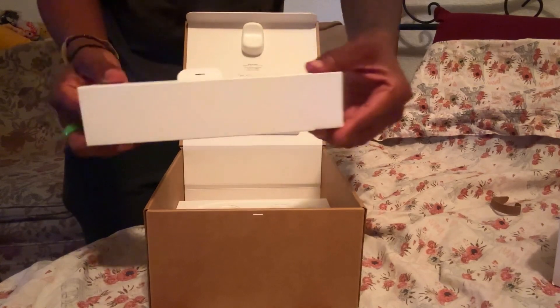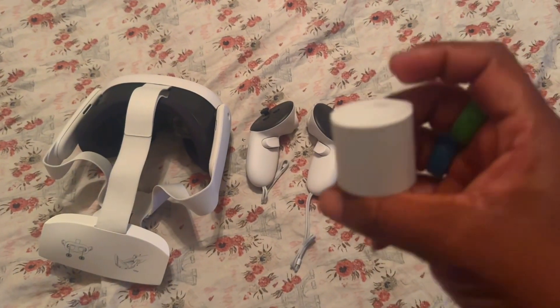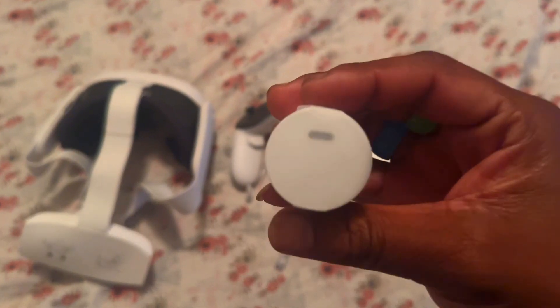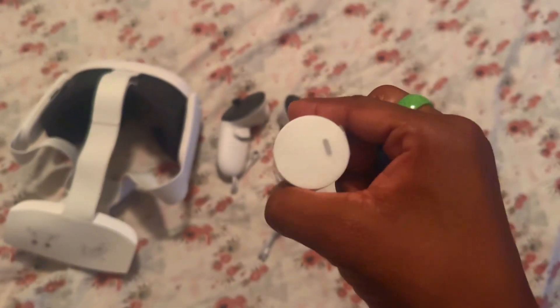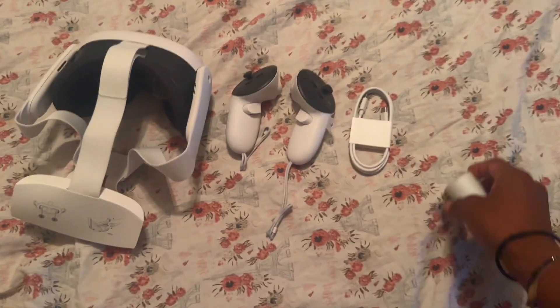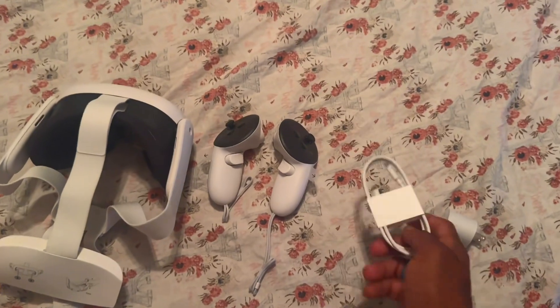Inside of the box, we have the charging cable — that is USB-C to USB-C for the headset and the plug. This is the USB to USB-C plug I was talking about.